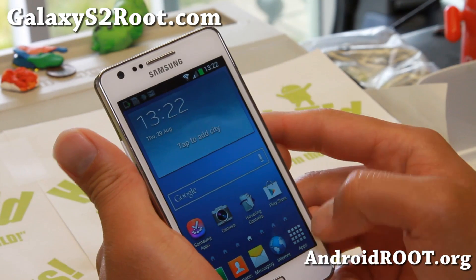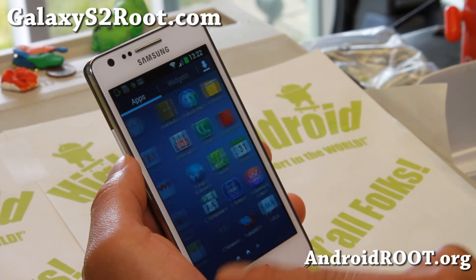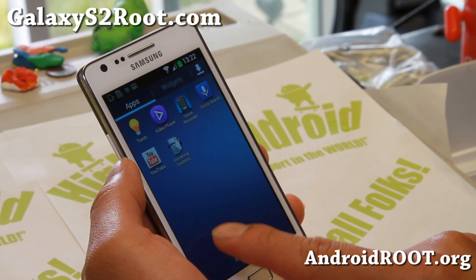You can get that app — I have it on highonandroid.com with a full tutorial guide on how to use it. Install that along with this ROM and you will get a lot of S4 stuff.